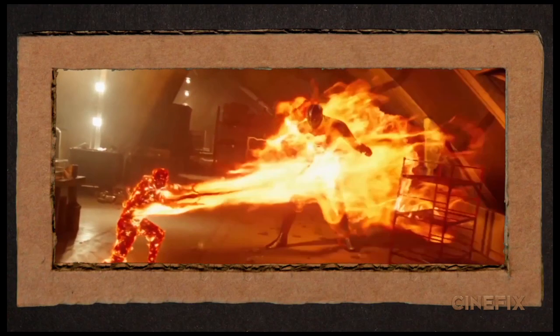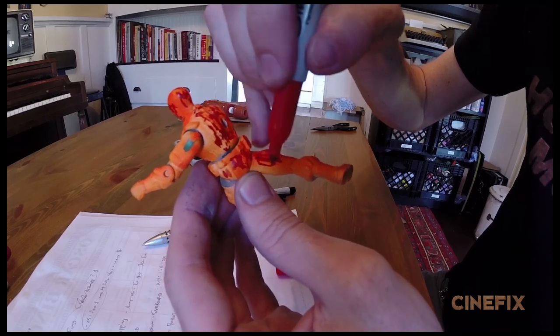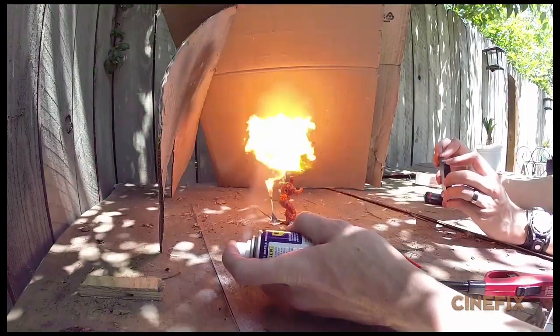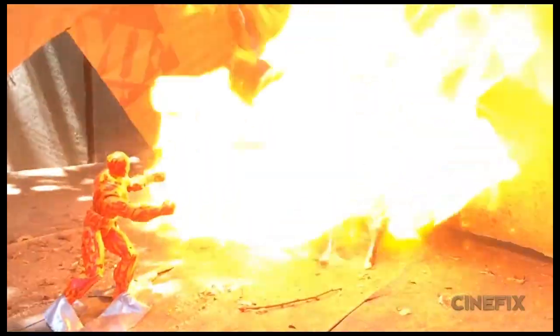There's some cool stuff with this fire guy. Ben painted him orange and put some marker on him. We put a match behind him so that off-camera Ben could be shooting WD-40, and when it hits the match it looks like the fire is coming right out of the guy's hands.